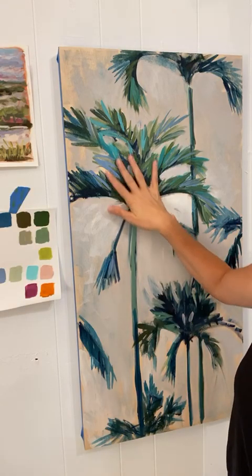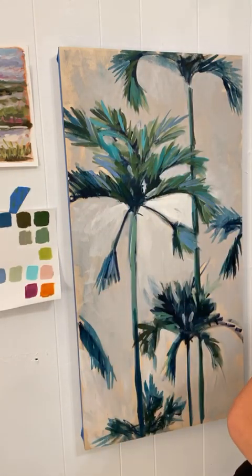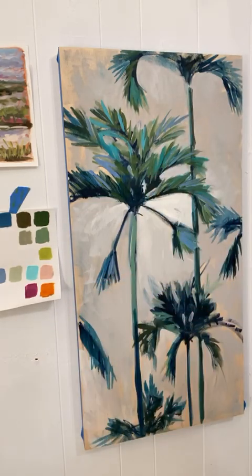I tend to paint thinly — I run out of paint faster and don't have super thick paint, but that's just my style. I've tried impasto, it's just not my thing. Right now because I'm working with you guys I've squeezed out a lot more colors than I normally use. Let me show you what my palette looks like.